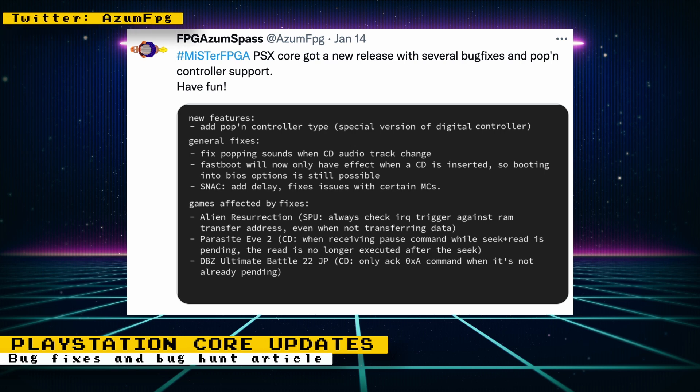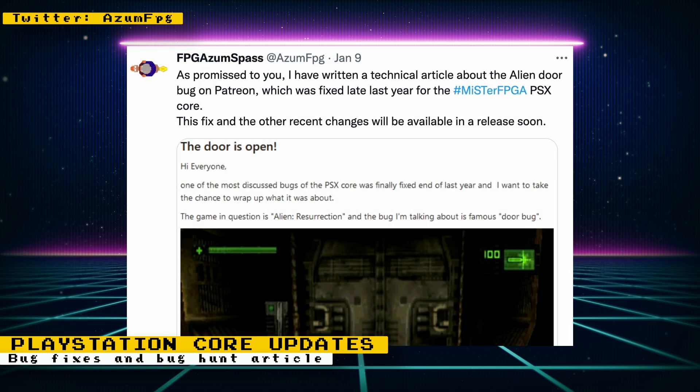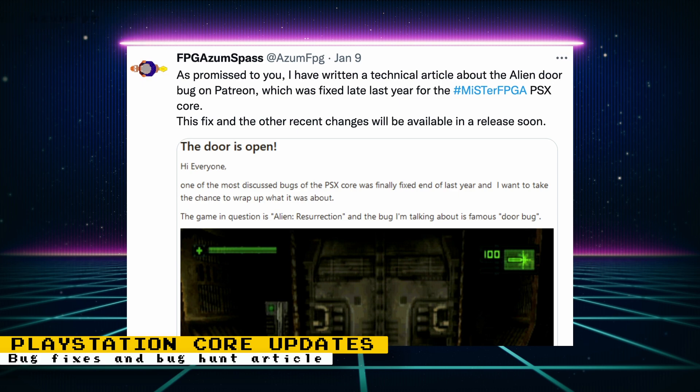The PlayStation Core just got a new release, and the main new feature is added support for the Poppin controller, which was designed for the Poppin Music series of rhythm games. Other updates to the core involve general bug fixes. Games affected by these fixes include Alien Resurrection, Parasite Eve 2, and Dragon Ball Z Ultimate Battle 22. The developer also posted a new technical article on Patreon talking about how he fixed the bug for Alien Resurrection.